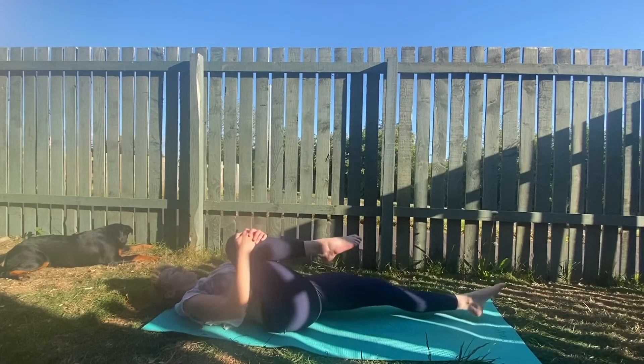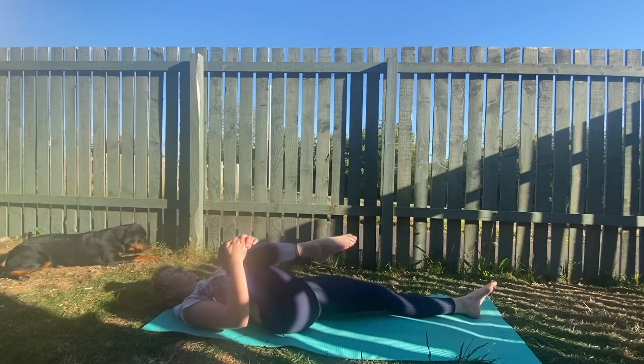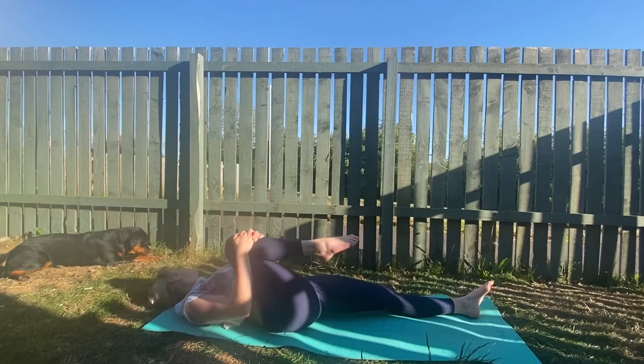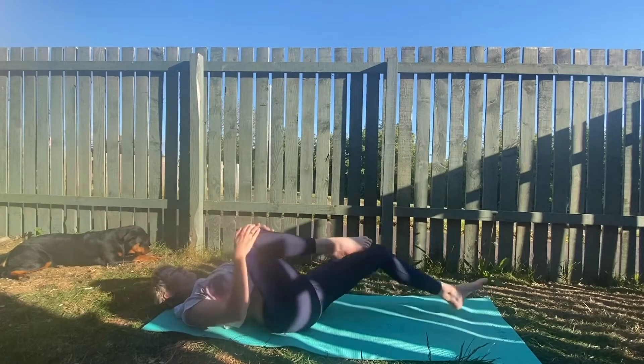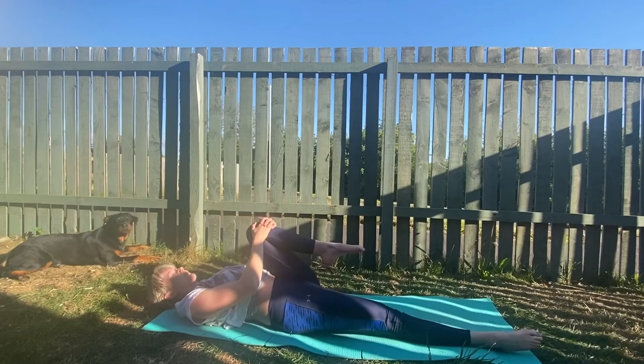Bring your right knee into your chest and have a stretch. Really let that right leg relax. And then we will switch over — left knee into chest. Stretching into the leg, breathing deep.